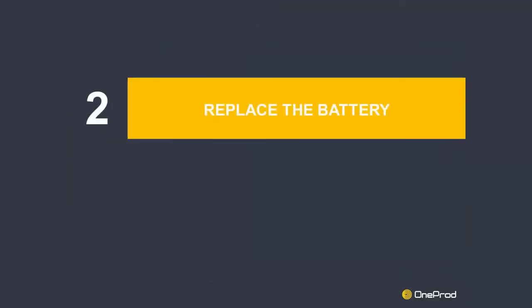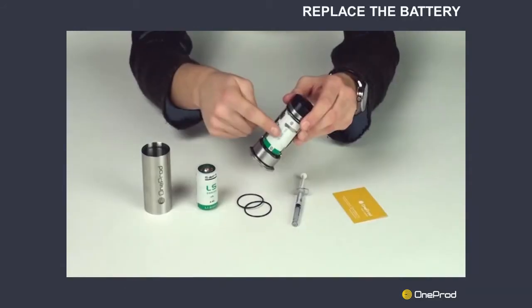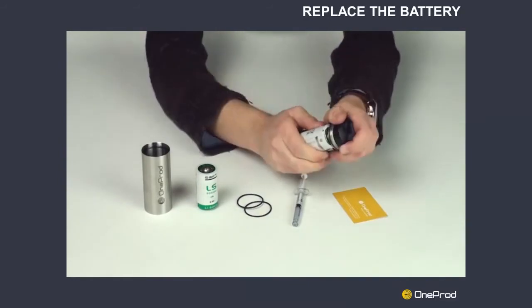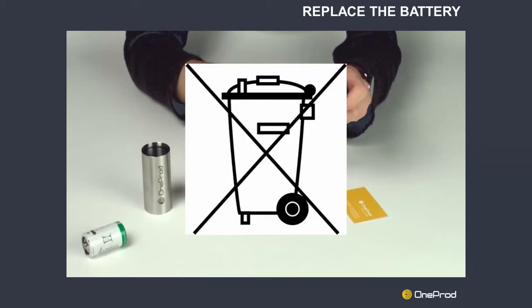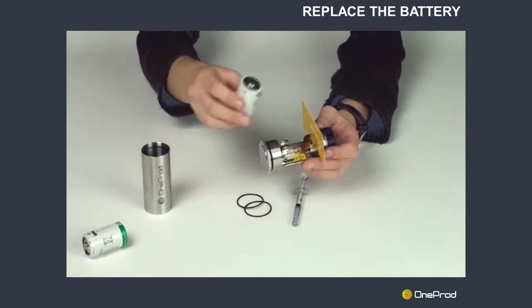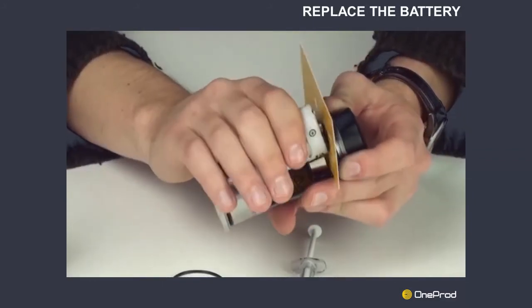Step 2: Replace the battery. First, remove the existing cell by pulling it firmly by hand. This is not a rechargeable battery — place it in a suitable container for disposal. Secondly, to insert the new cell, you can use a business card as shown in the video to facilitate the operation.